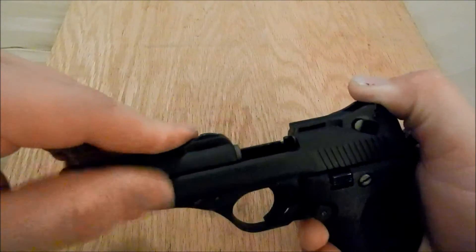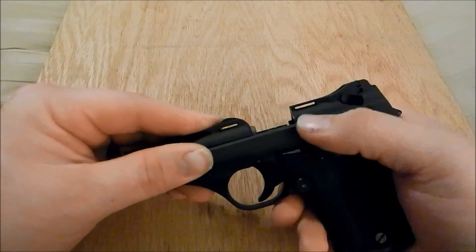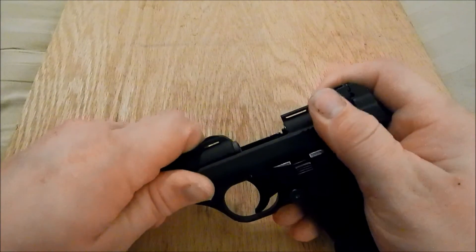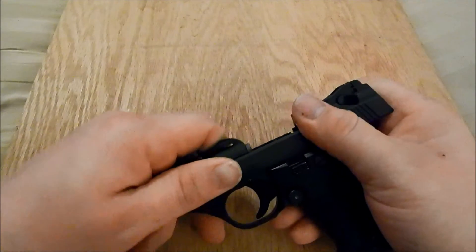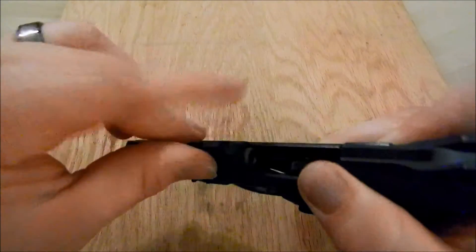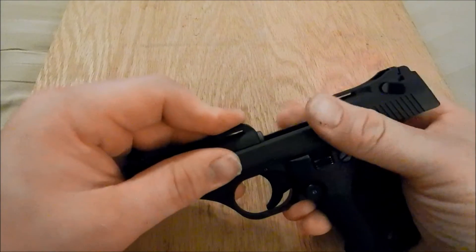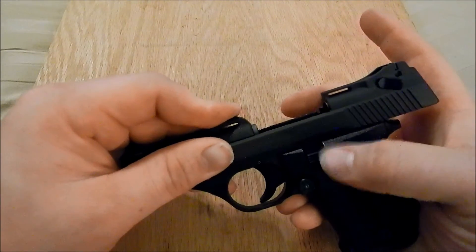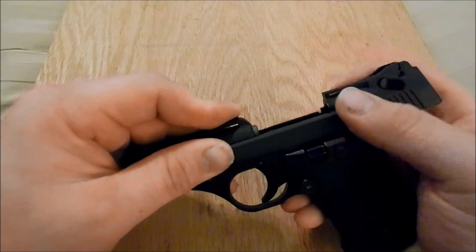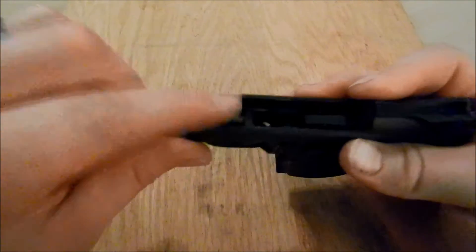It makes a nice tight fit. You want to slowly slide back the slide, keeping pressure with the barrel onto the spring assembly so that way it doesn't just pop out. When you get it all the way back, go ahead and put on the safety — this will hold the slide back and keep the spring compressed and tightly in there.